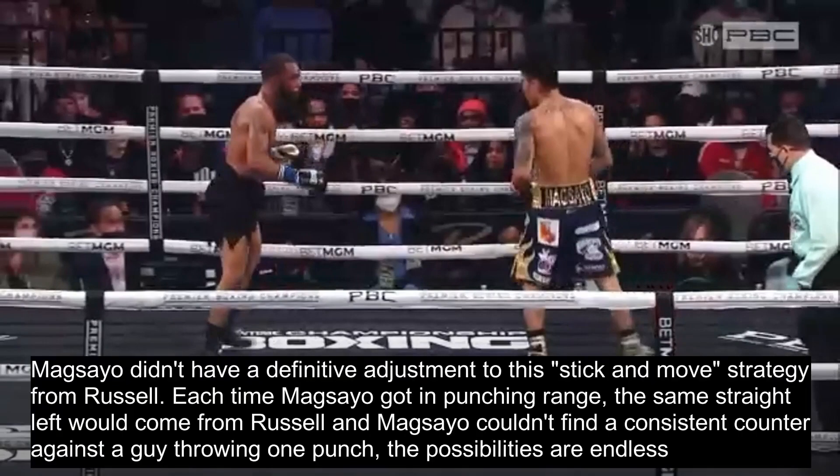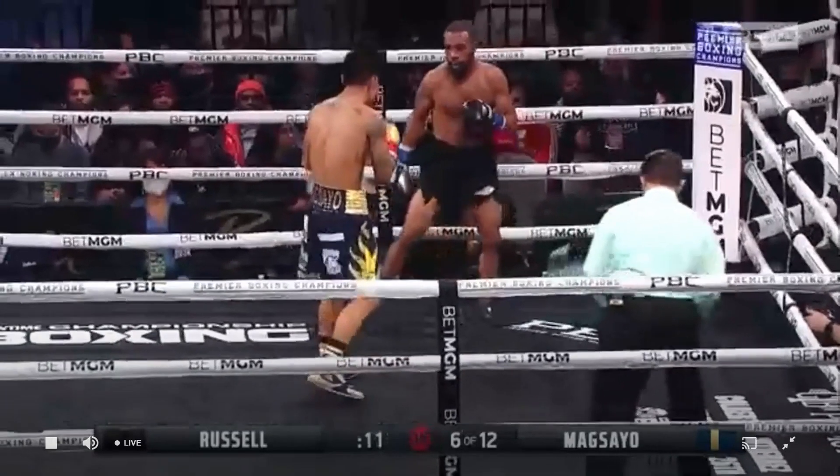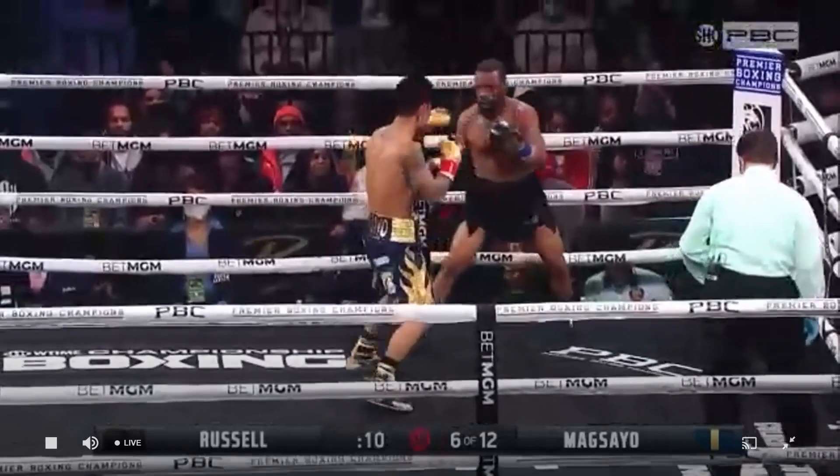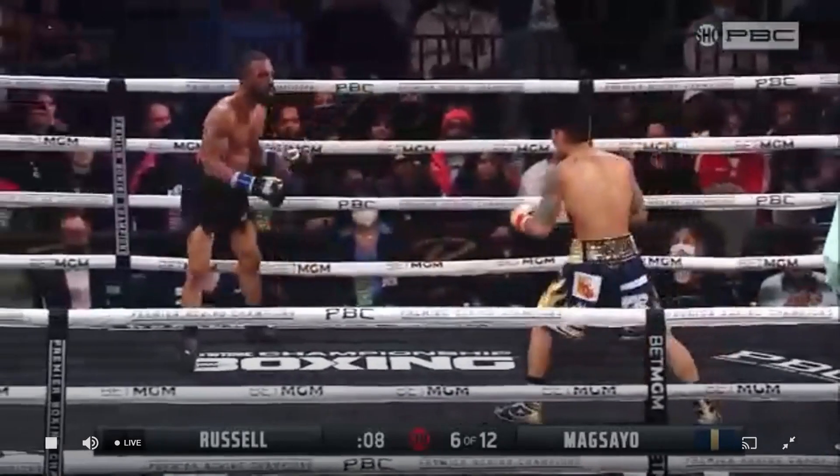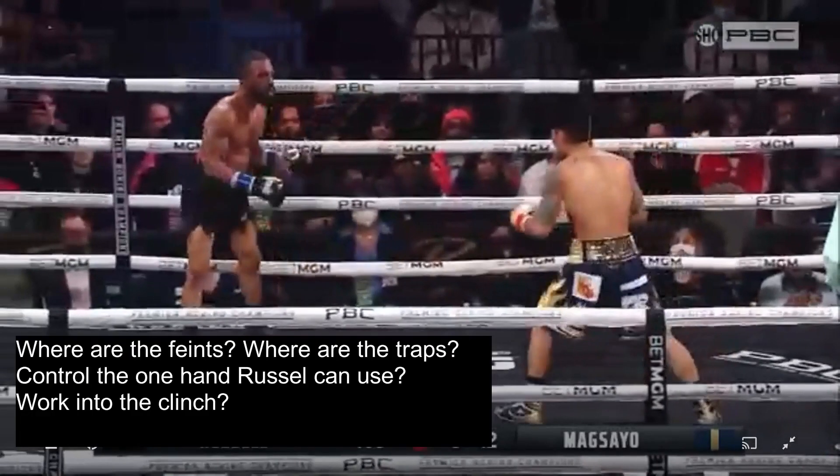Magsayo didn't have a definitive adjustment to this stick-and-move strategy from Russell. Each time Magsayo got in punching range, the same straight left would come, and Magsayo couldn't find a consistent counter. Against a guy throwing one punch, the counter possibilities are endless. In this next segment, Magsayo comes in and shoots a naked left hook, Russell counters with the left hand and steps out. At this point I'm thinking: where are the feints? Feint Russell out of position, get him to shoot the left hand, walk him into a trap, into the ropes, or bait out that left hand for a counter.